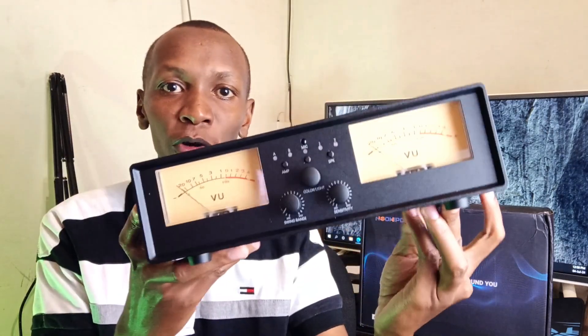So how does it work? Let's find out in my review. But first, let's appreciate this beautiful design from Neo Hippo.